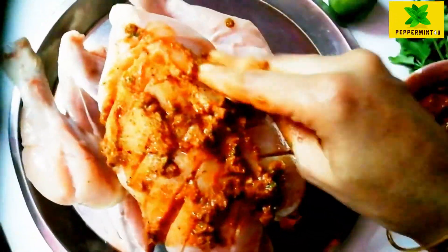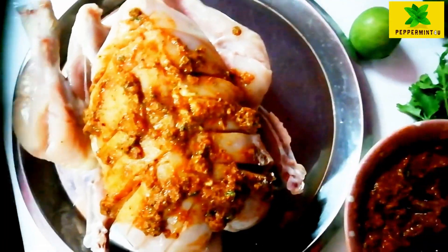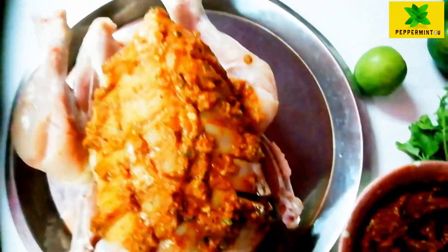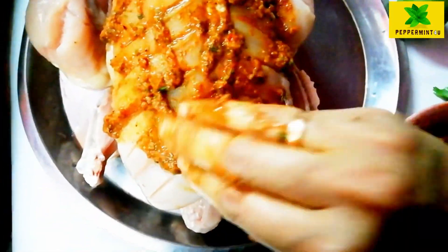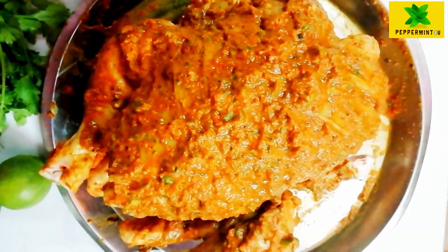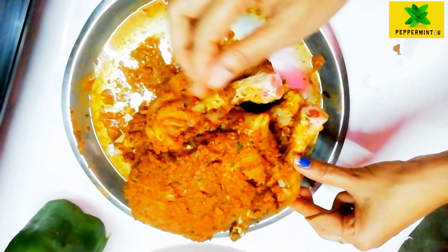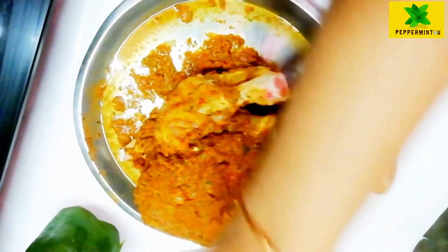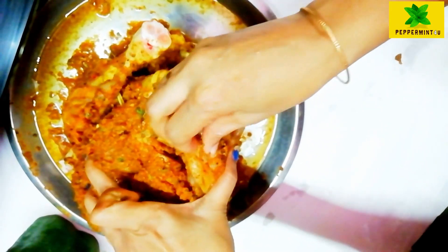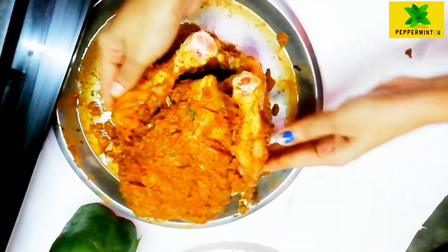I will mix in a variety of fruits. I will put the chicken on top and add a little taste. This is the chicken's main taste.